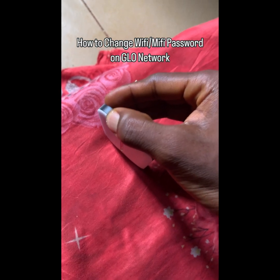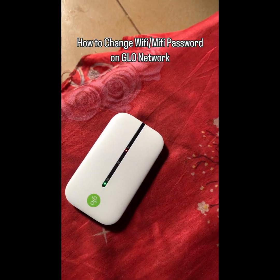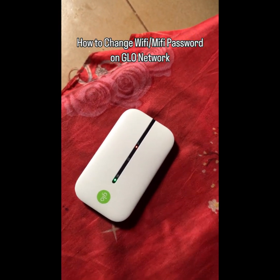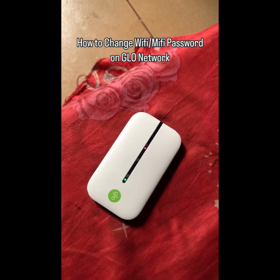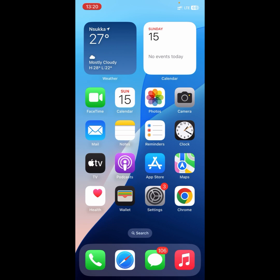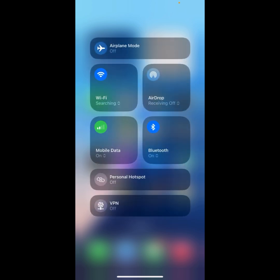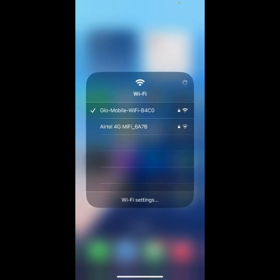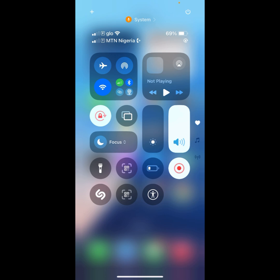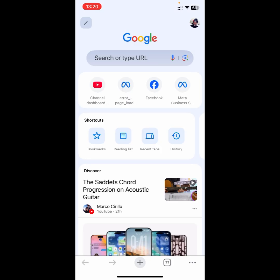Okay, I think it has already reset. The next thing you're going to do after you have reset the Wi-Fi is to go to your browser. But first, to change your MyFi password, you need to connect to the MyFi. Make sure you are connected to the MyFi, then open up your browser.